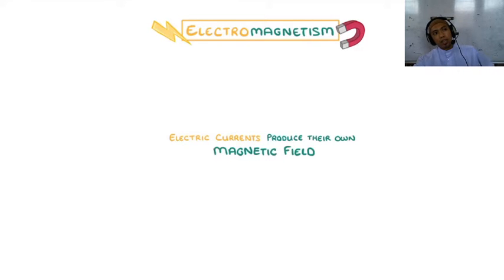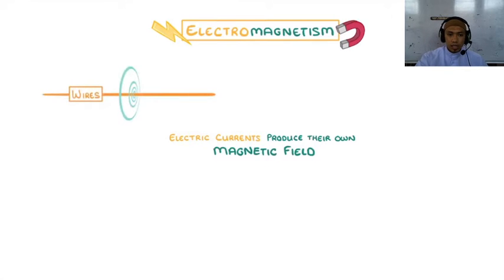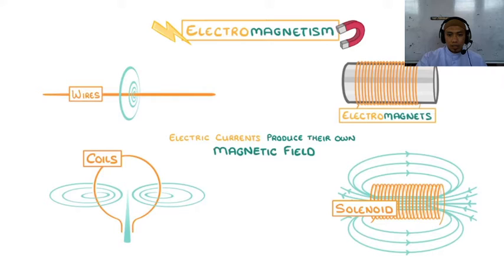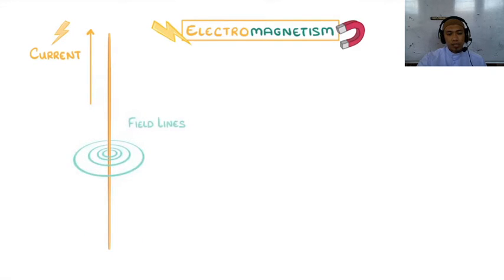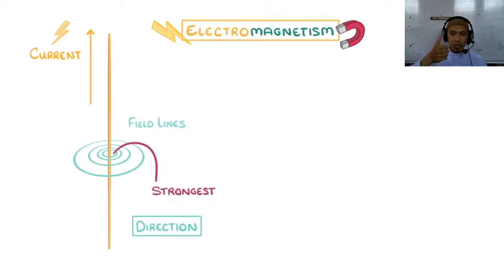In today's video, we're going to look at electromagnetism — the phenomenon whereby electric currents produce their own magnetic fields — and we'll see how this works in ordinary wires, coils, and electromagnets. Let's start by imagining that we had a wire and let current flow through it from bottom to top. This electric current would produce its own magnetic field all around the wire, which we can represent with field lines. The field lines would be concentric circles around the wire, and they'd be closest together near the wire, as that's where the magnetic field is strongest. The direction of the magnetic field is going to depend on the direction of the current. To help us remember which way it goes, we can use something called the right-hand rule.